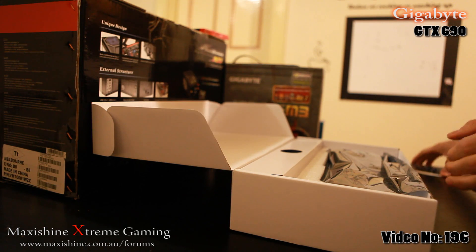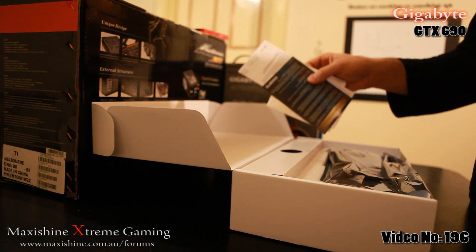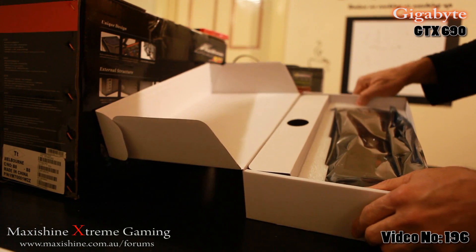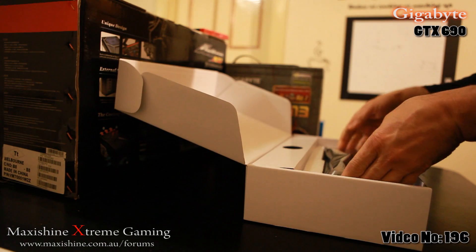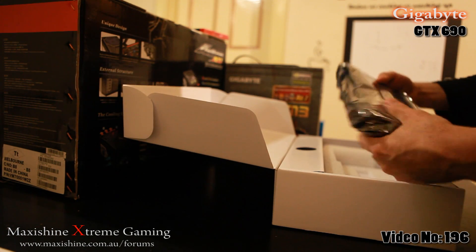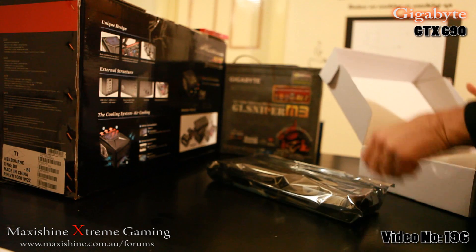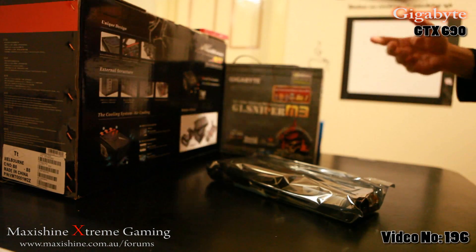Very, very plain packaging — just some paperwork thrown on top. You can see the card straight away. All the models at the moment are just reference models: Asus, Gigabyte, EVGA — no difference whatsoever.